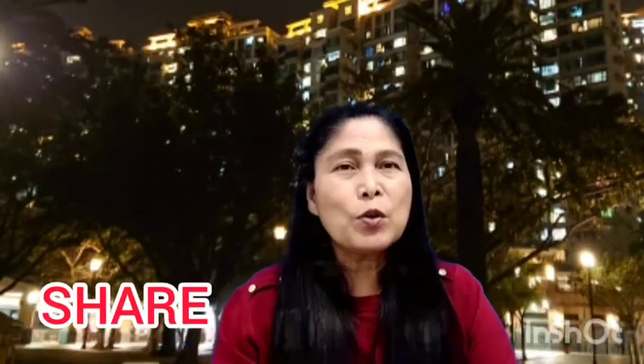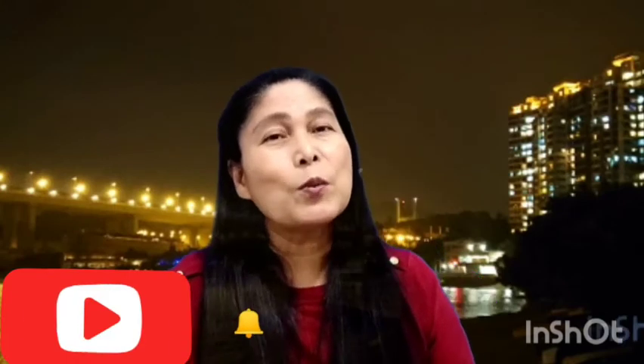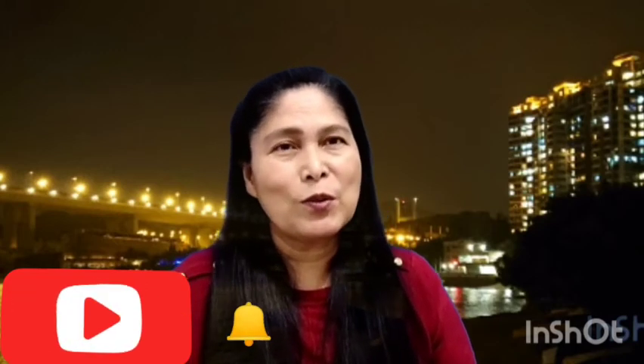I hope you enjoyed this. If you have any questions regarding this, please comment down below and I will answer as best I can. Please like and subscribe — see you in my next video. Good evening to everyone!